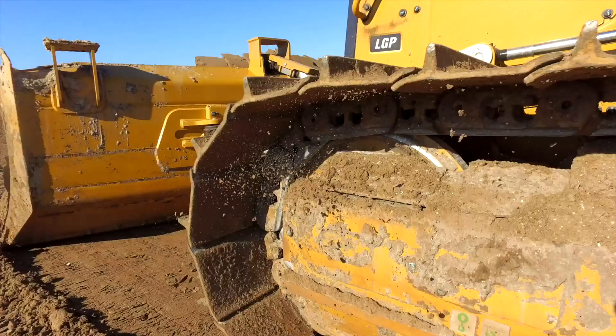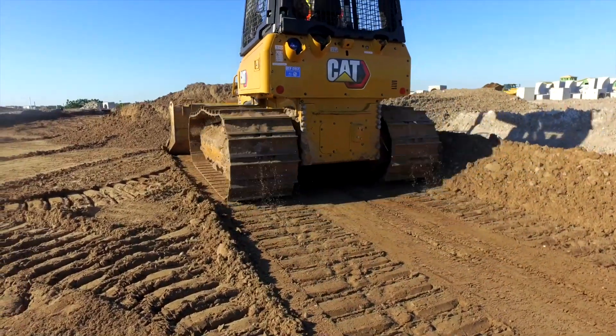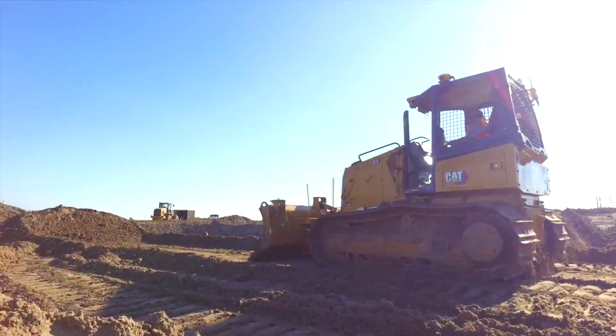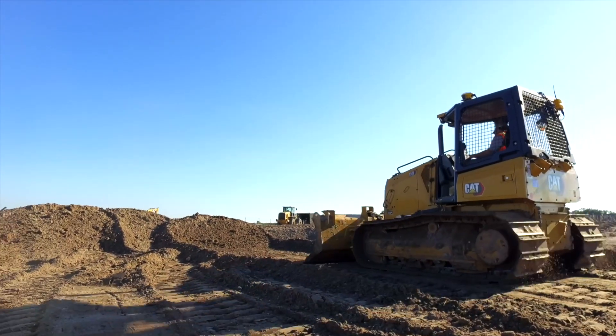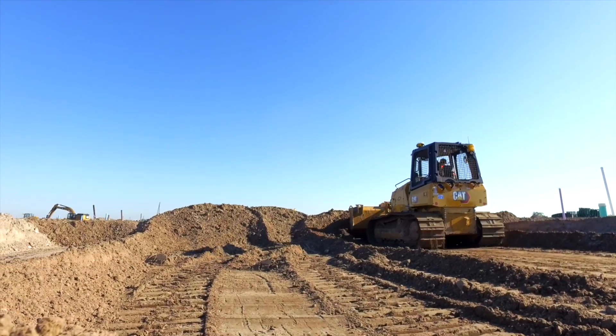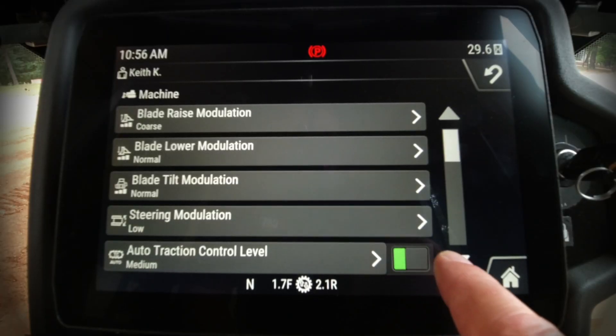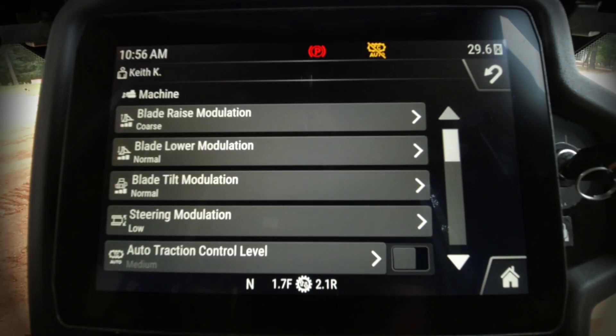Automatic traction control is a standard feature on the new CAT D1, D2, and D3. It helps limit track slip, reducing undercarriage wear and making the machine more productive by not wasting time spinning the track. However, if you need to disable it, just press the button on the right-hand side — an icon at the top will notify you it's off. Key point: when you shut the machine off, it returns to the default on position at next startup.